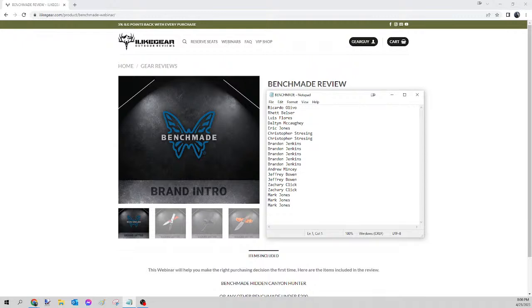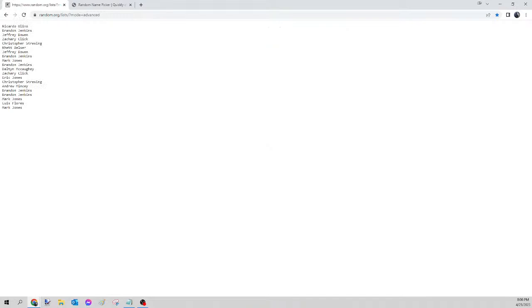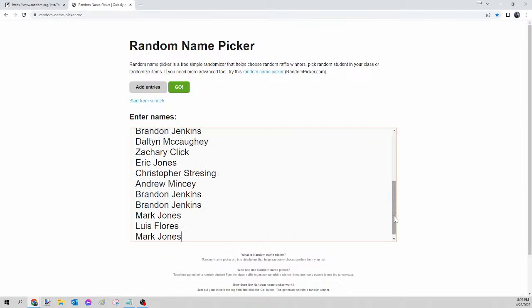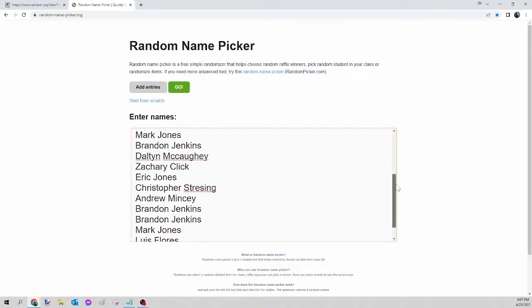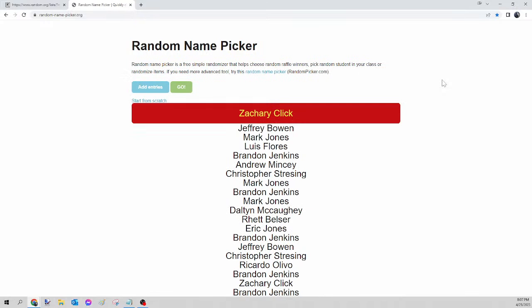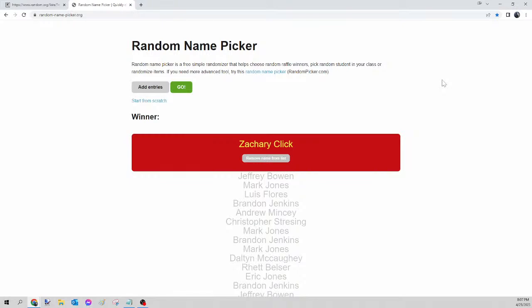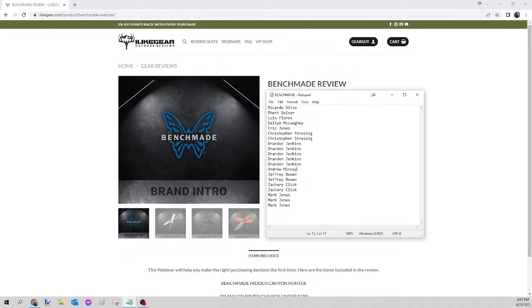Next up we have the Benchmate. We're going to mix all those names up, highlight them, right-click copy, head over to random.org/list to mix up the names, then copy and go to randomnamepicker.org to select tonight's winner. Scroll down to verify your seats. Once again we're on the Benchmate only. Here we go — this is for tonight's Benchmate. And the winner of tonight's Benchmate is... Zachary Click! Congratulations Zachary, please send your guide the Facebook message, let me know which one you want, and I'll get that ordered for you tomorrow.